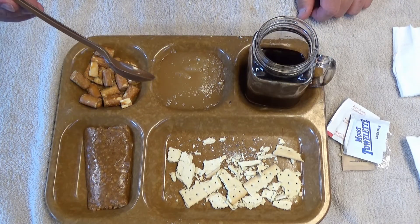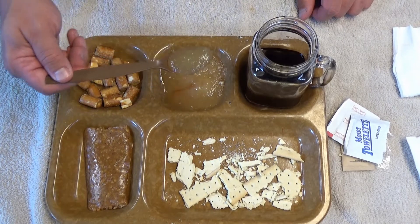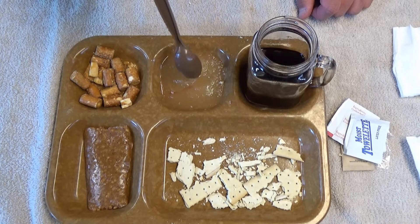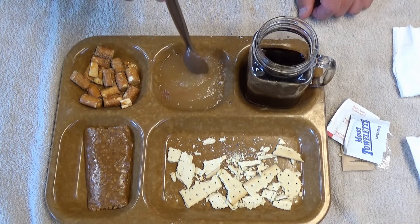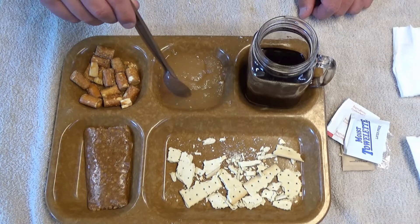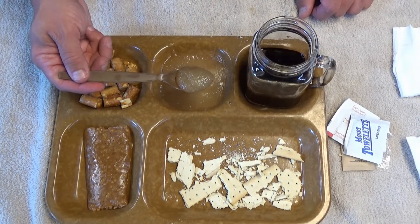And now comes the taste test of the overly sweet Zapplesauce. If they made this just a little bit thicker, had just a wee bit of actual fruit in there, it would be good. Just a little texture would make this awesome.